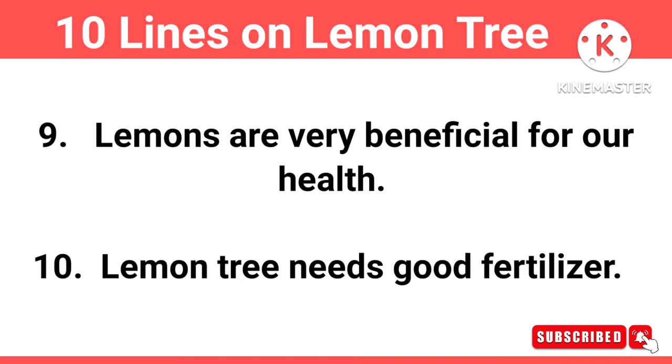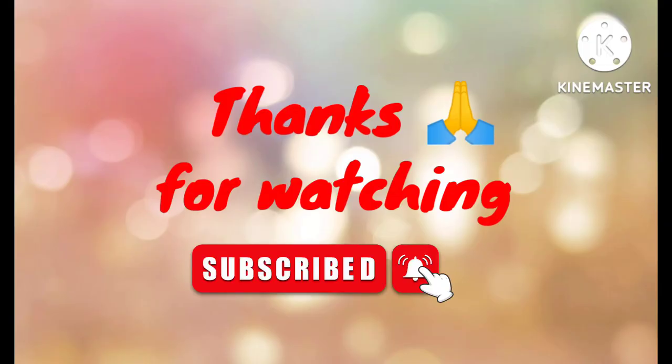Laman tree needs good fertilize. Thanks for watching.